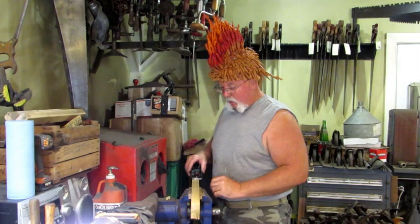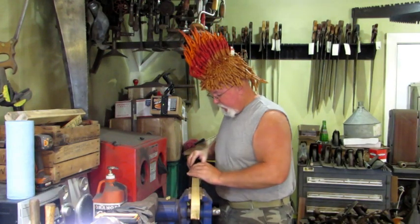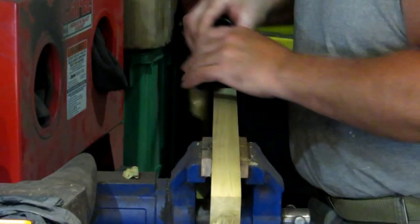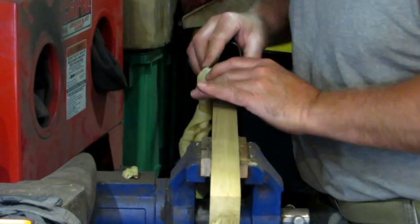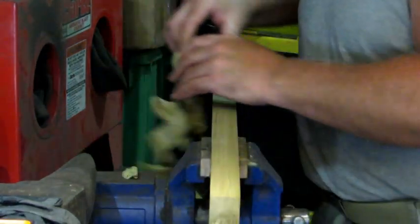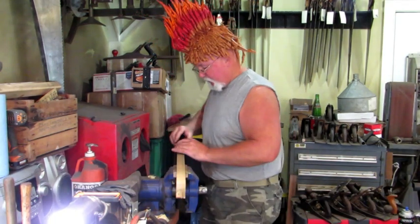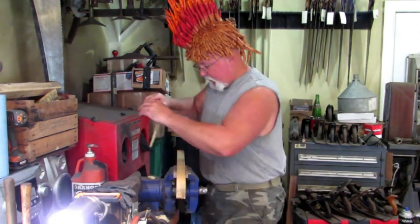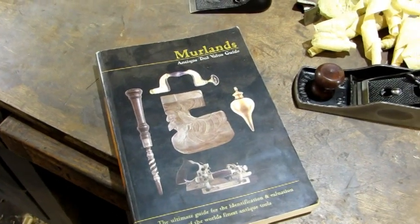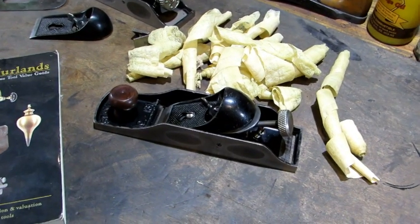I'm going to test the old 131 on a one-and-five-eighths inch wide piece of poplar. This part of it seems good. One-and-five-eighths is quite a challenge for a block plane — probably should be using something thinner, but it's handling it. This part of the test it passes. With the book value of $150 to $300, I'd have to say I wouldn't recommend it — only for a shelf sitter. I don't recommend the 131 as a user.